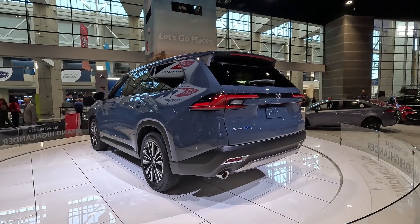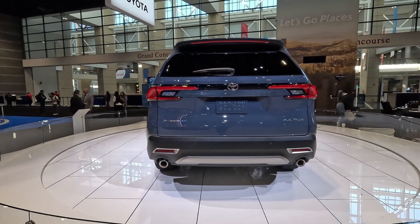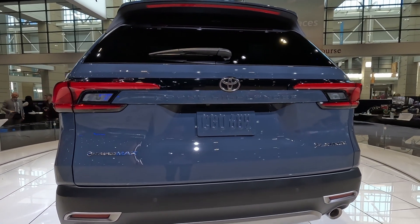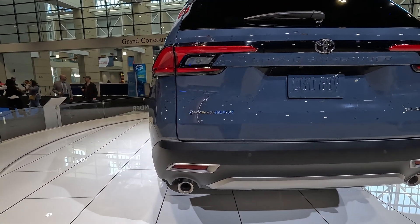It doesn't have the styling of the Highlander. The back is much beefed up and looks more like a RAV4 but a little tamed down. It doesn't have the protruding lights you see on the RAV4, but they're nice, visible, LED, and there's a trim piece connecting the two taillights with 'Grand Highlander' spelled out. This is the Hybrid Max Platinum Edition.